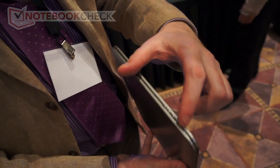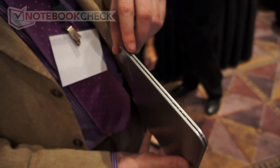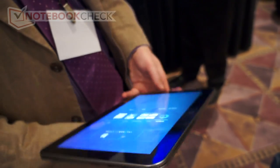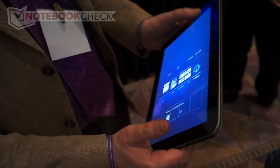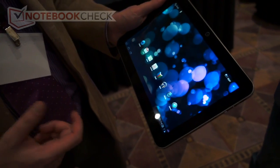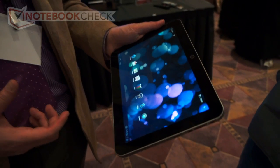Along this edge you have your power button, your volume rocker, and a rotation lock. On the inside we have the Texas Instruments OMAP 4430 processor — a 1.2 GHz dual-core processor.